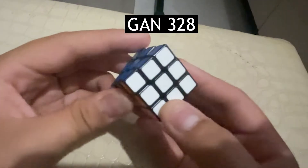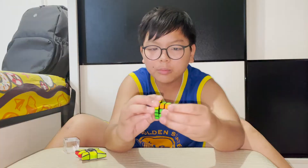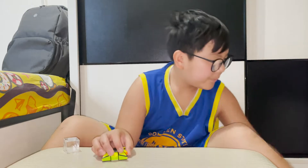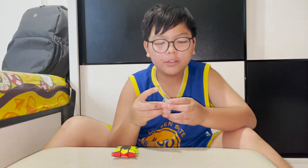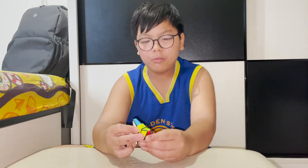This is the GAN 328. It turns pretty good for a small cube like this. It comes with a little box — I had one for my GAN 12 but I lost it when I was playing with it at school.